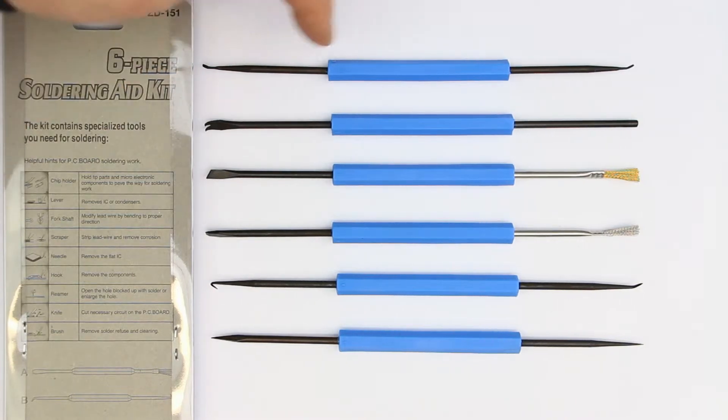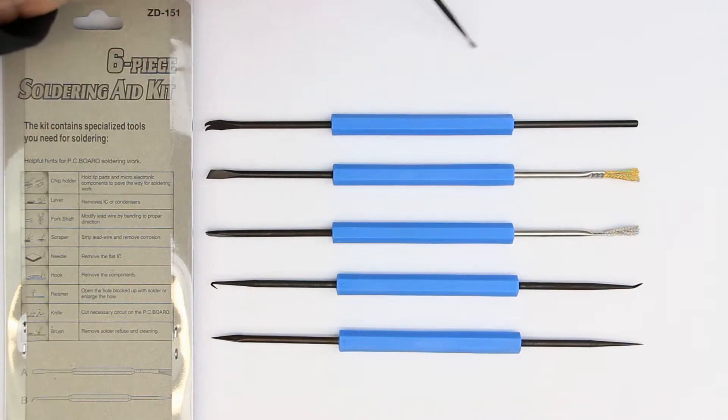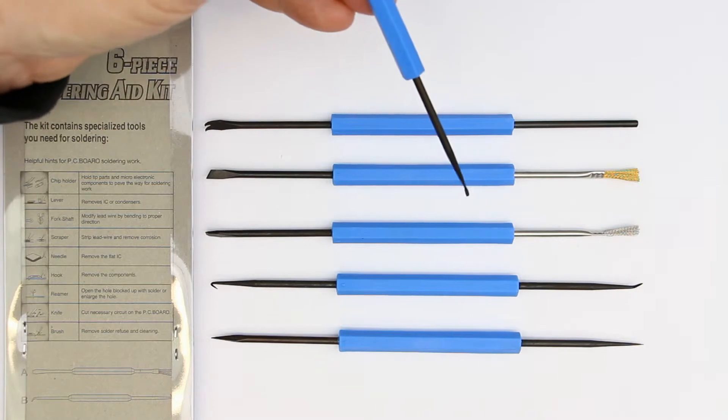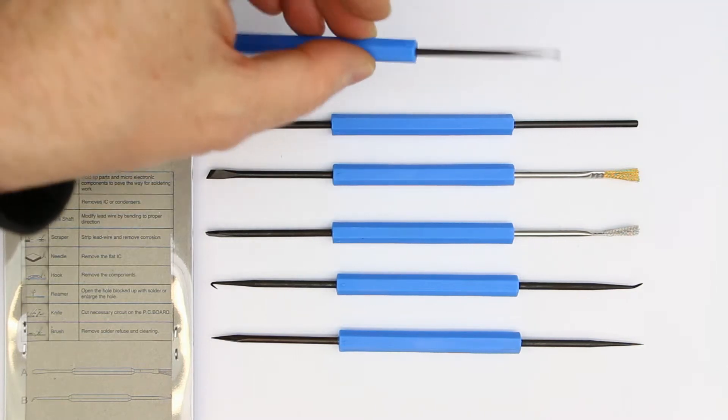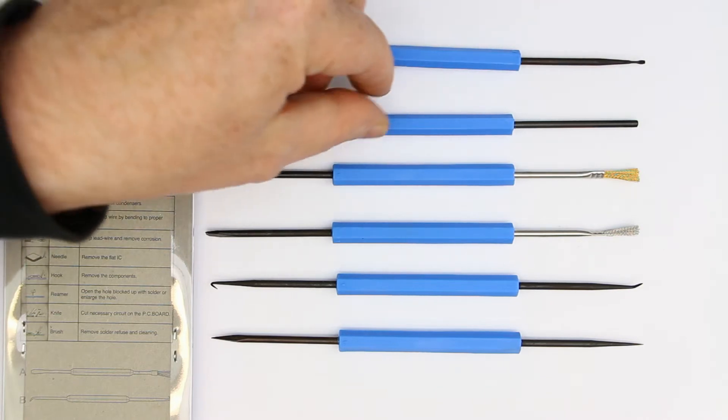Let's take the first one here. With this you can hold chips down, or when you desolder chips or components you can lift them up. They have two different sized spade tips.